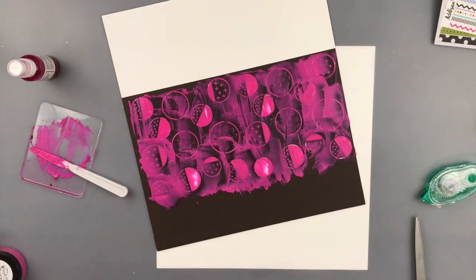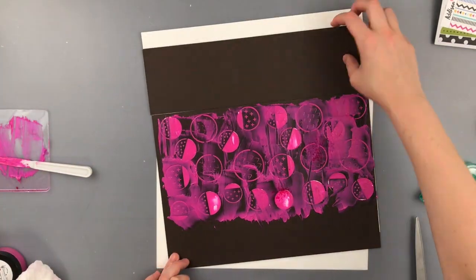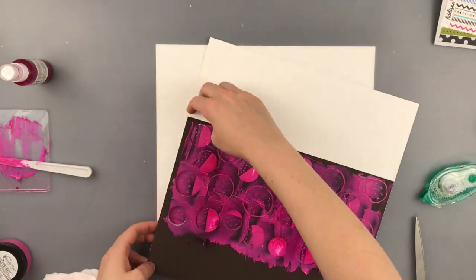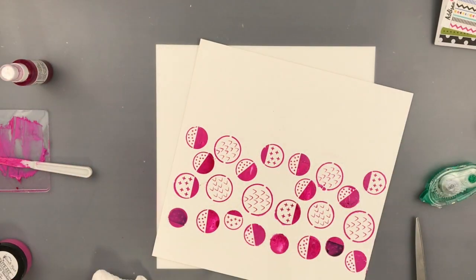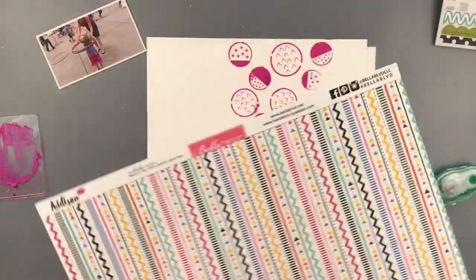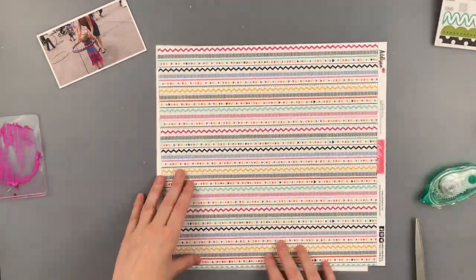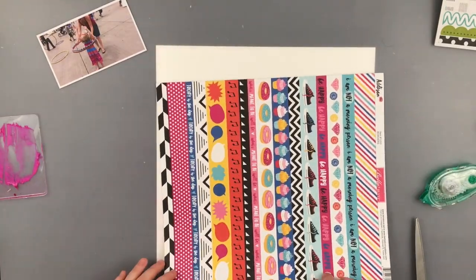A couple of the pieces had broken off when I pulled it off my mat, so they kind of got stuck in the texture paste. And then I just added a little bit of spray over the texture paste as well, and then I'm letting that background dry.